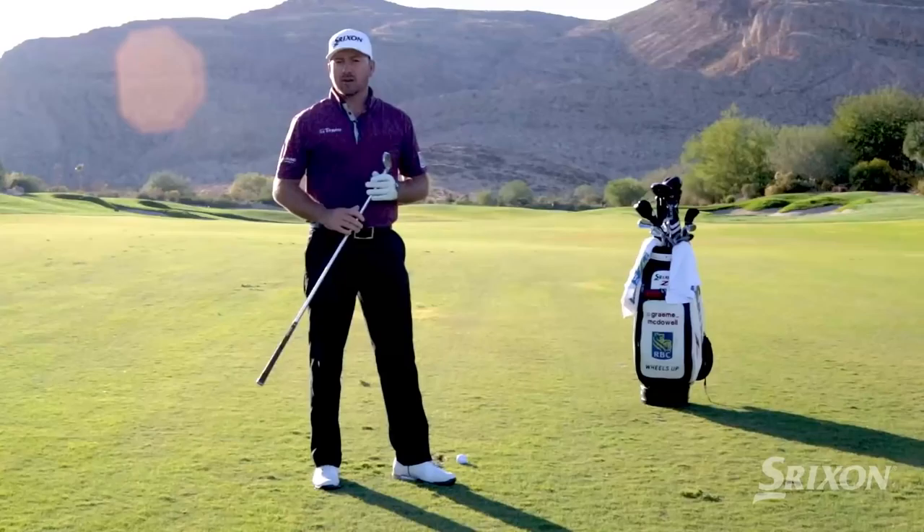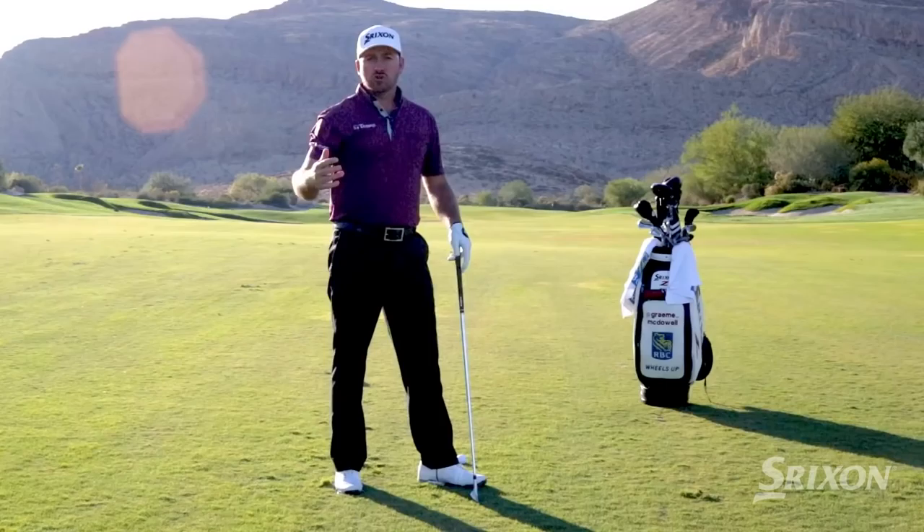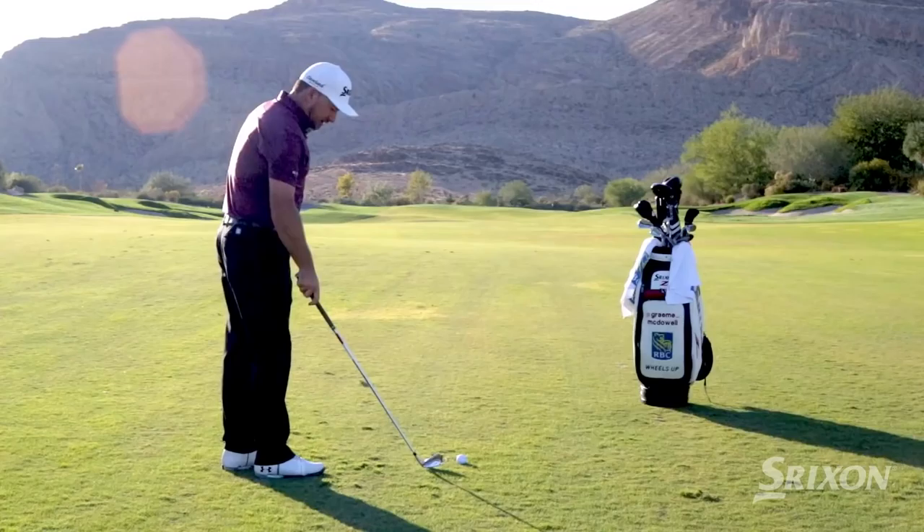One of the things I work on is obviously controlling that flight. I do something called a nine shot drill on the range. Those nine shots are your low, medium, and high trajectories with your fade, your mid, and your draw. So something I'll do before I play on a windy day is really go through the bag and hit different shots.